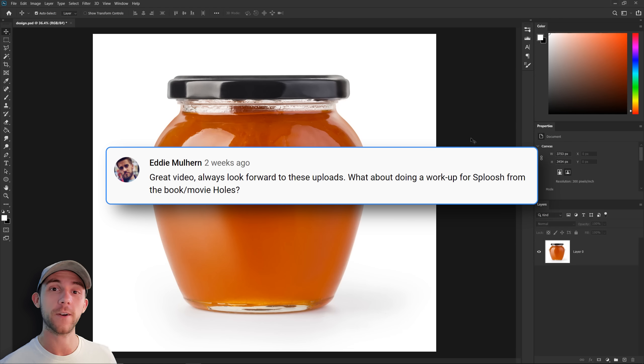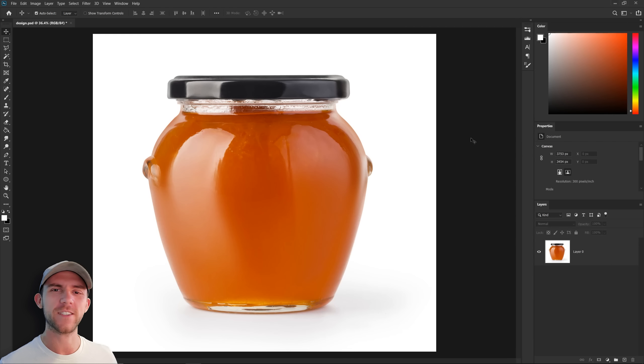This idea was actually given by one of you guys, so if you do have a movie, TV show, or video game that you'd like to see me design something from, make sure to leave a comment. For our project today, before Shia LaBeouf spent all his time fighting giant robots, him and Zero found this big stash of Sploosh and that gave them a good business idea. They realized there was a lot of history around this product because it was made by the famous Kissing Kate Barlow. So what they decided to do was repackage these spiced peaches and bring them to market, and it's up to us to make a killer packaging design for them.